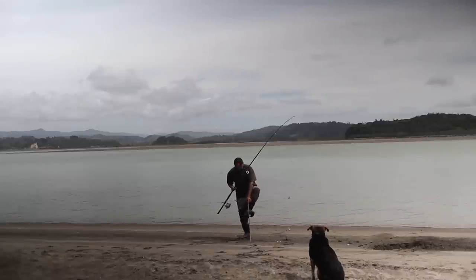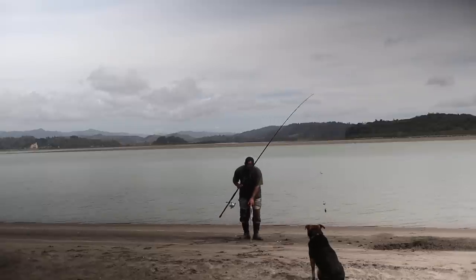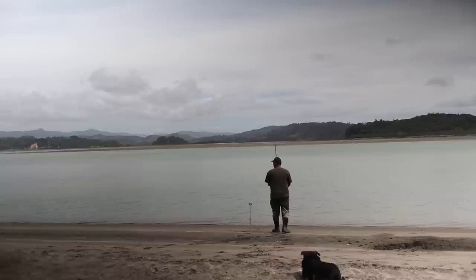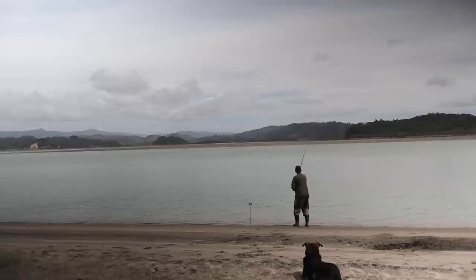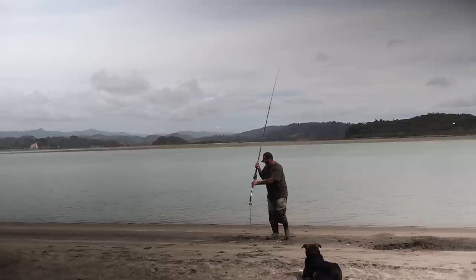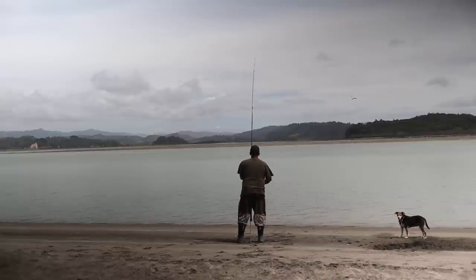So three sinkers we've got so far. Now — this is how the master casts. The master caster! Perfect. Like a big bomb. It's a five-ounce sinker, and that's what you need in here to hold it in that current.